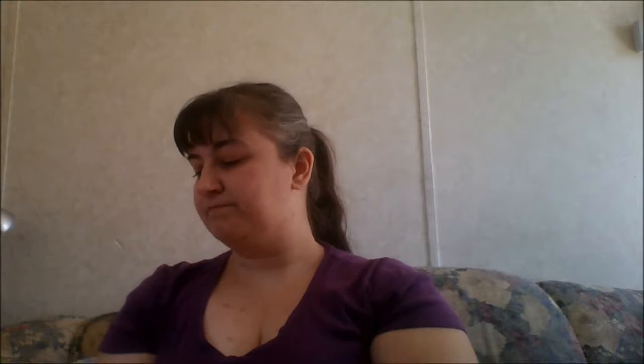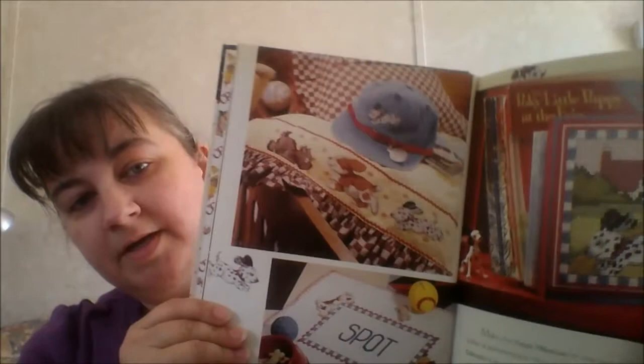We have 'Everyone Needs Their Own Spot,' and here we have a couple of other patterns. We have the dogs, and I like how they've got that one on a baseball cap, and then you have kind of a placemat for your dog bowls.